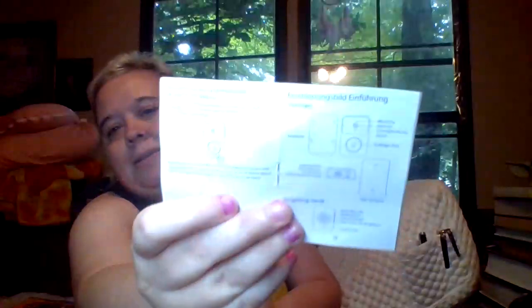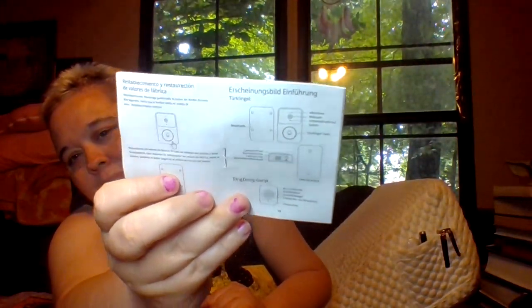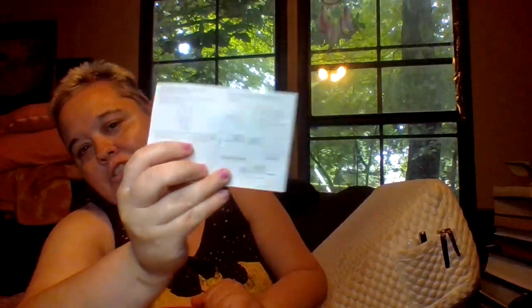There's a card I can't show the front of because it has my internet password on it, but I'll show you the inside. And this is my instructions for my wireless doorbell. And we have more glue sticks.